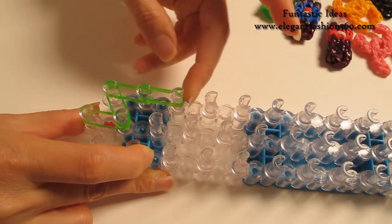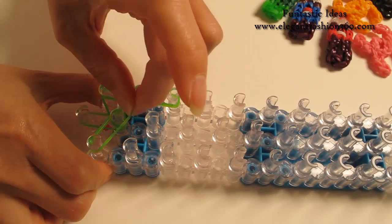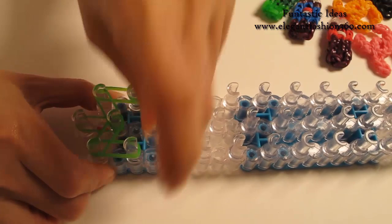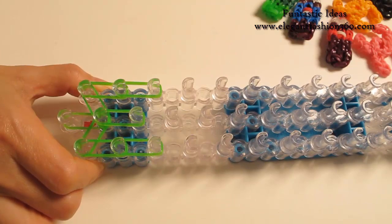We're going to repeat this step and do it on your right: 2 bands from 1st on your right to 2nd on the center, 2 bands from 1st to 2nd on your right, and 2 bands from 2nd to 3rd on your right. Then 2 bands from 2nd to 3rd on the center, and 2 more bands from 3rd to 4th on the center.